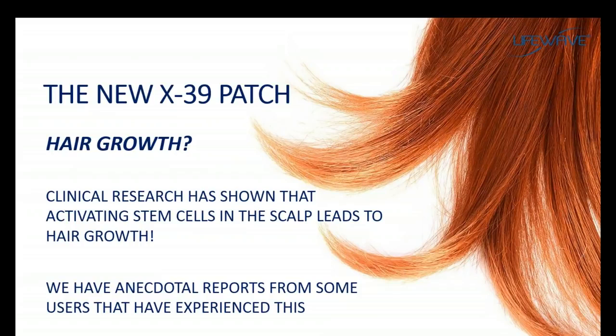Another benefit that people have reported with the X39 is hair growth. This is something we have not yet demonstrated in our clinical studies, but we are getting these reports from many of our male members. Clinical research in this area has shown that if stem cell activity in the scalp is increased, this would in fact lead to hair growth. So we're going to continue to monitor this — it's something to look for when using the X39.